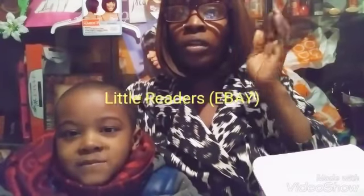Welcome back to my channel! We are doing a video on our new glasses. I ordered mine first, mine came, and then I ordered my son's, so his came today. They are from Little Readers on eBay.